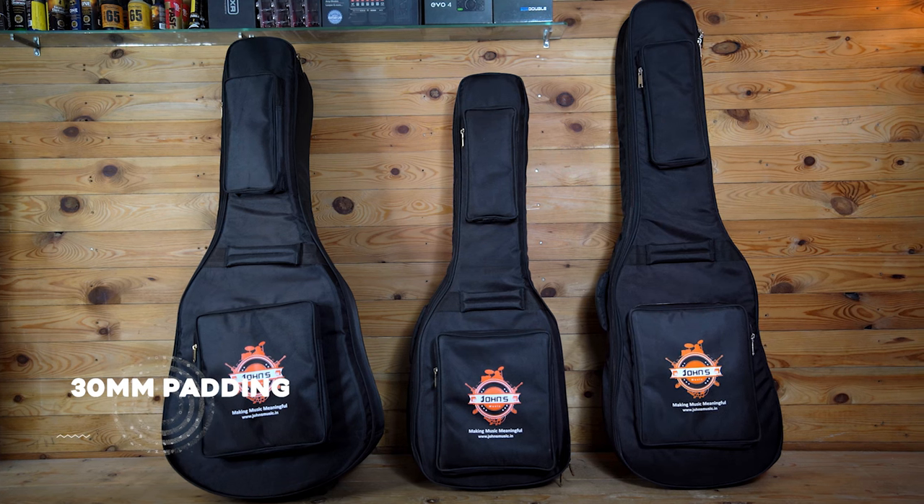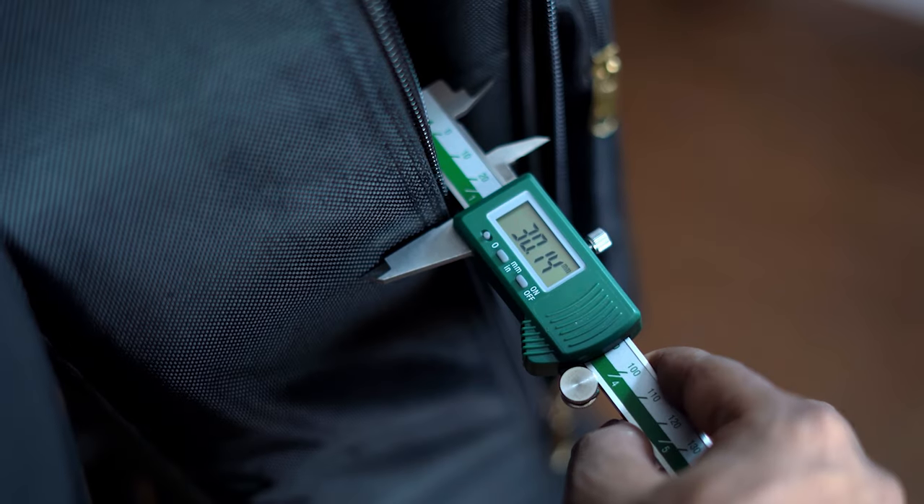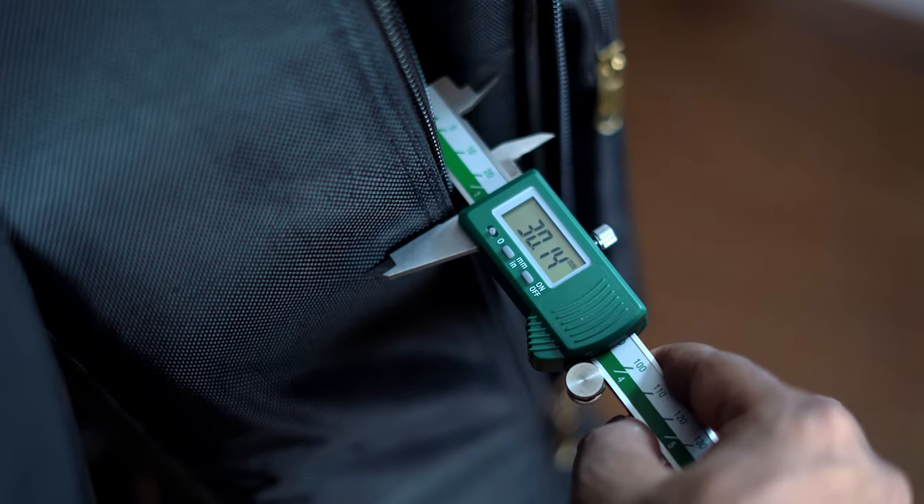We have managed to make the most heavy duty 30mm padded bags in acoustic, bass and electric. To show you the exact measurement, here is a Vernier caliper reading exactly 30mm padding. Most accidents happen to a guitar because of dings, dropping it here and there, or accidentally slipping out of your hand — and your expensive guitar can get damaged because of these reasons. A padded bag is one of the best options to have, and a triple padded bag will ensure its safety like none other.